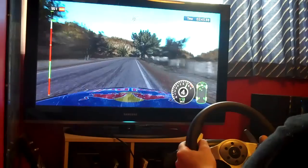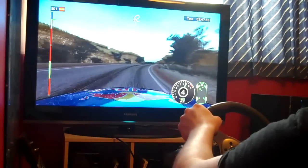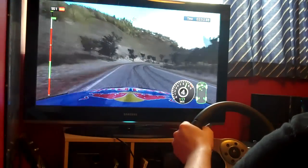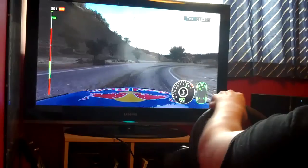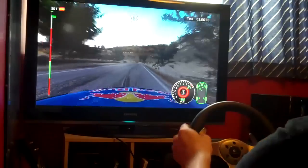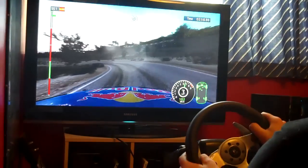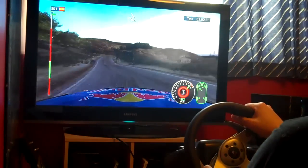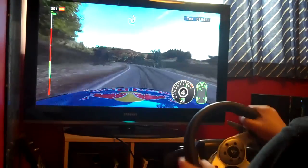Right 4 on crest. Right 4 on crest, right 6 in, hairpin right low. Right 4 on crest. Right 6 in, hairpin right low. Right 6 in, hairpin left low. Left 6, cut. Right to finish.